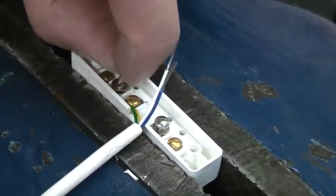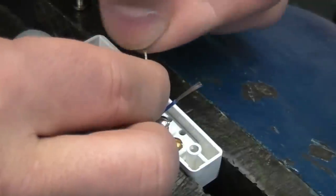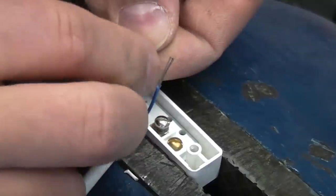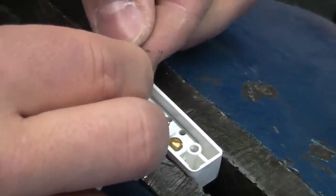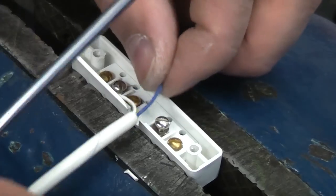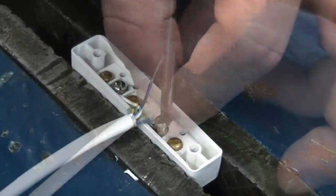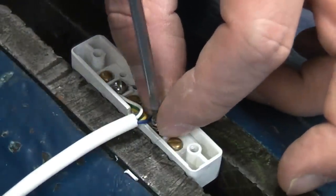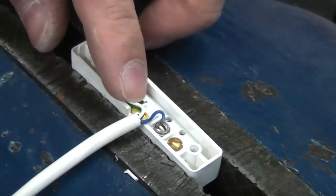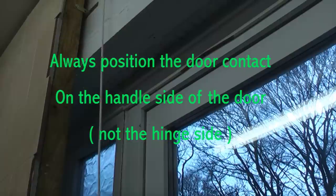Now we're going to connect up the alarm wires. We remove the screw and the washer, twist the conductors around, and make a loop on that side of the washer. When the screw is tightened, the washer will clamp down onto the conductor. We repeat that process for the terminal on the other side, which will be the blue wire. It's a bit of a fiddly job. Once they are tight, the door contact can be placed on the door and screwed into position.